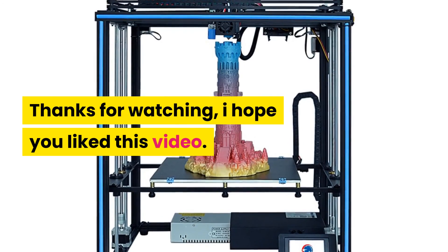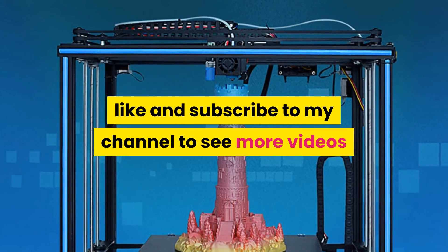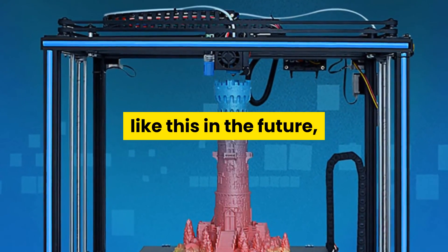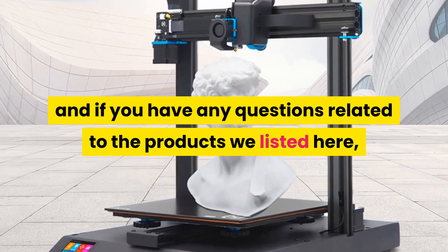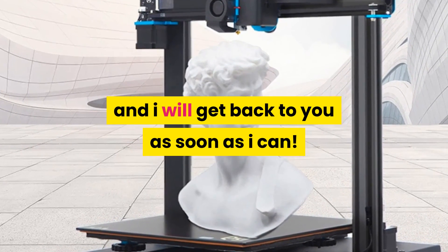Thanks for watching. I hope you liked this video. If this video was helpful to you, please remember to leave a like and subscribe to my channel to see more videos like this in the future. If you have any questions related to the products we listed here, leave a comment down below and I will get back to you as soon as I can.